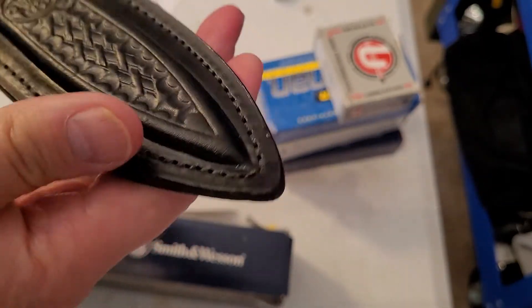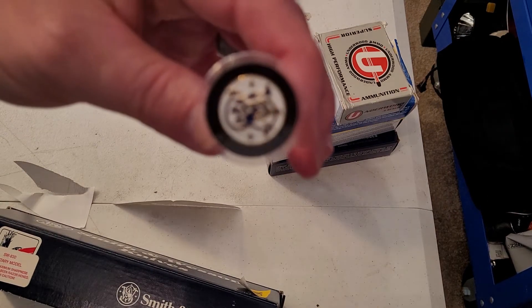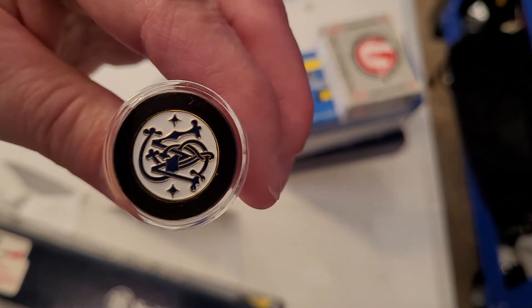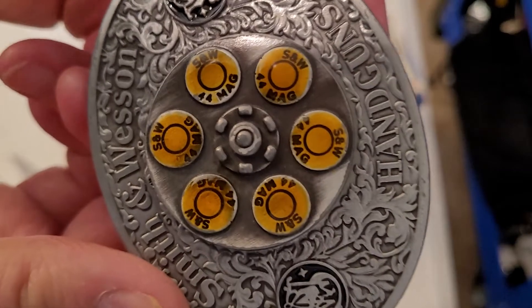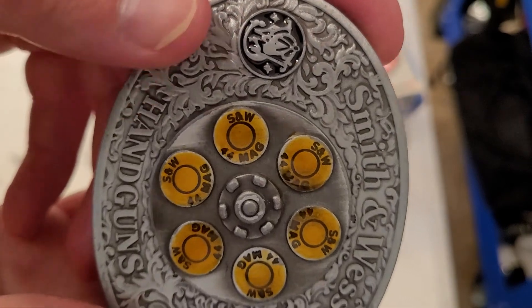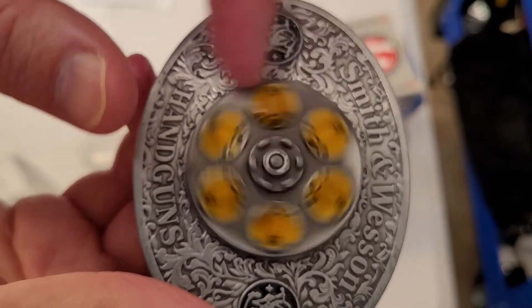A couple other things I've got: when I display my Smith & Wesson guns I'll have this — a Smith & Wesson display rod, blue and gold and white, really cool. I also have a Smith & Wesson belt buckle with the blue and silver logos, 'Smith & Wesson Handguns' and '44 Mag,' and it rotates, which is really cool.